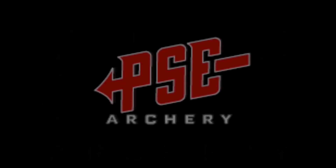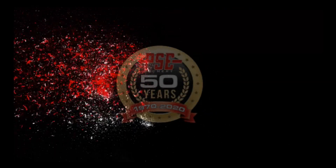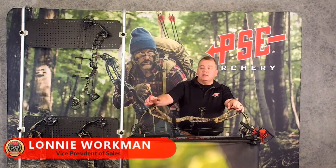Hi, I'm Pete Shepley and I'd like to welcome you to our 50th anniversary year. Hello, I'm Lonnie Workman with PSE Archery and today I'm here to introduce our 2020 carbon bow.